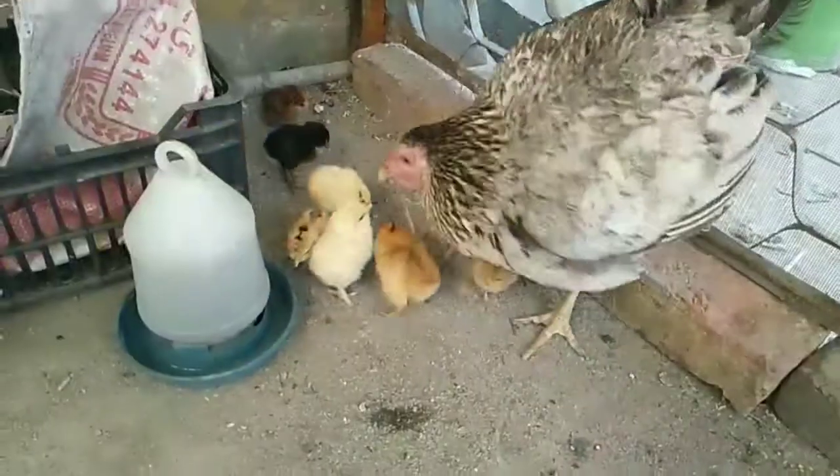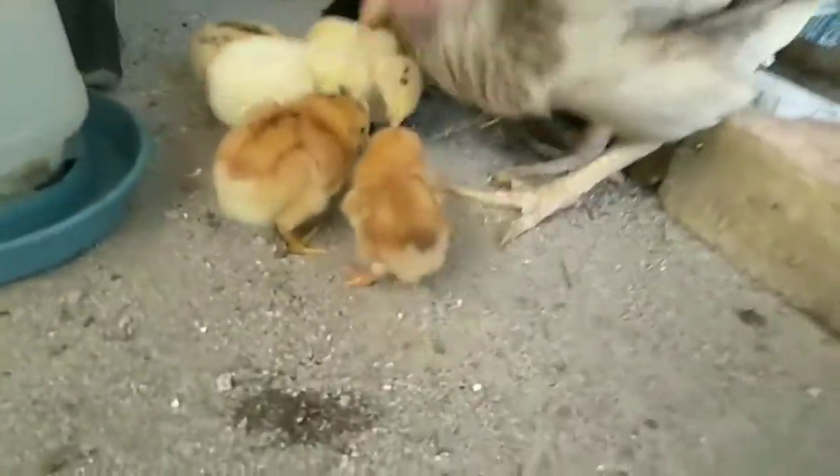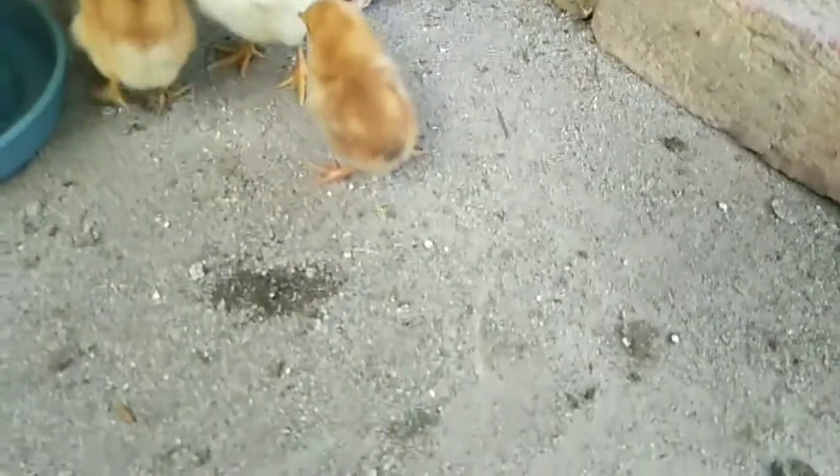Assalamu alaikum guys, how are you? Hope that all is going well. Today I'm gonna show you how to treat a chick with split legs. Here is the hen and the chick with split legs. I have treated it — it's doing well and now it can walk on its own legs.